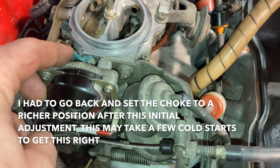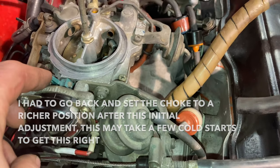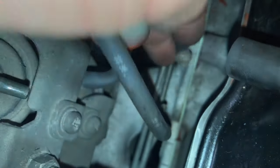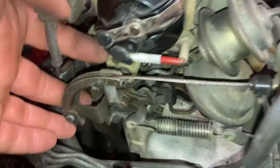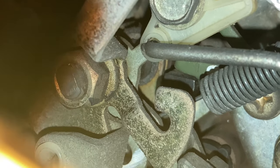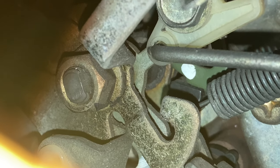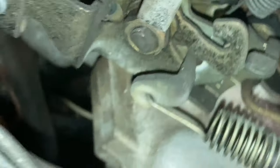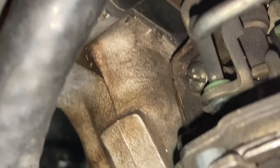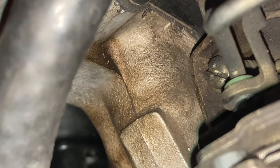The next step — we're going to run the engine up to operating temperature and then do a few other adjustments. With the engine fully warmed up, we've gone ahead and disconnected both diaphragm halves and plugged these vacuum lines with screws. Next step is to put this choke breaker cam on its third step — that's one step, two steps, and three steps. Now we're going to start the engine, and there's a screw right under here at the back underneath this throttle linkage. We're going to adjust this until we get to a speed of 1600 RPM.